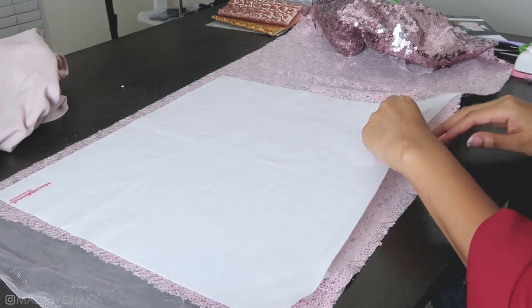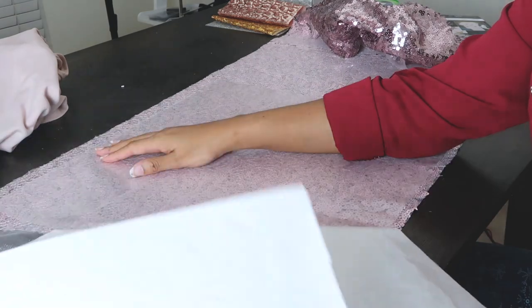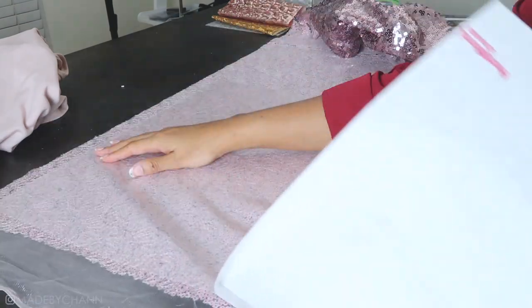After it cooled — and when I say cooled, I mean cold to the touch — you should be able to pull up the paper pretty easily. You'll see a layer of adhesive on the back of the fabric.